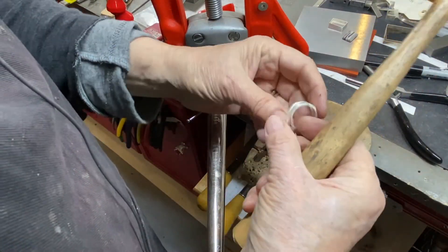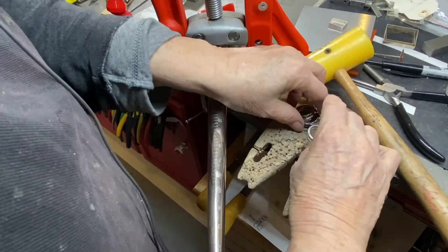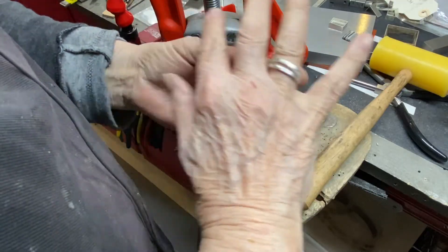Now I'm checking it out again and it looks like it's okay — because I'm trying it on. This is always the exciting part, because you know you're almost done.